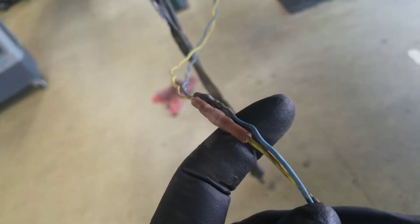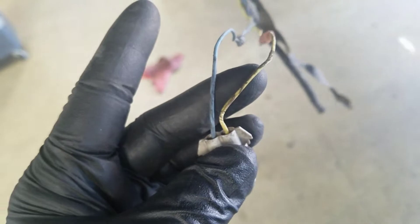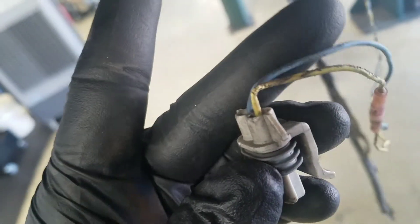What happens is the copper inside actually breaks with no damage to the insulation, so sometimes it's difficult to find. You can try rolling it like this, or you can try pulling on the insulation and seeing if it stretches. On this one, if you just go like that, you can see that it bends way too easily.